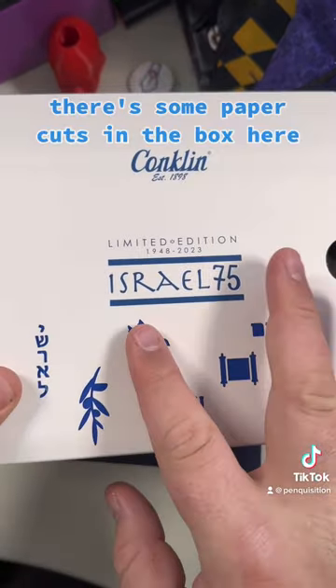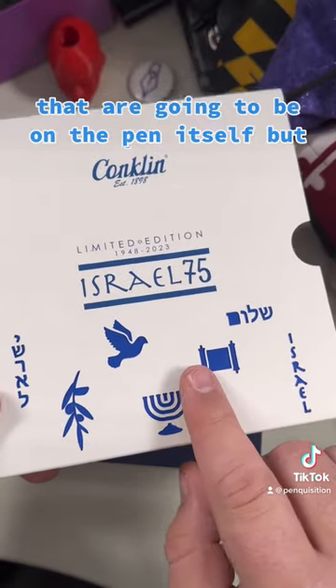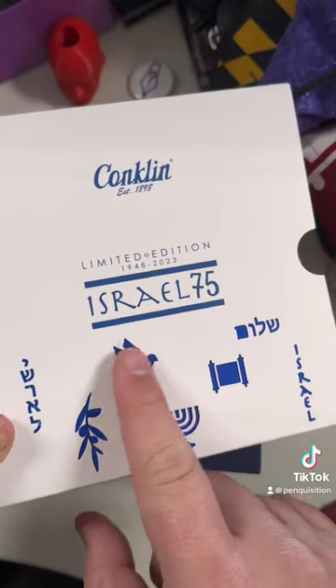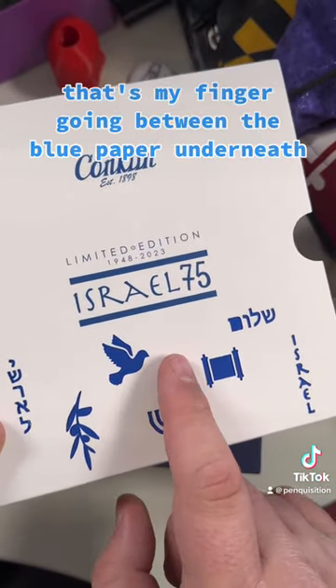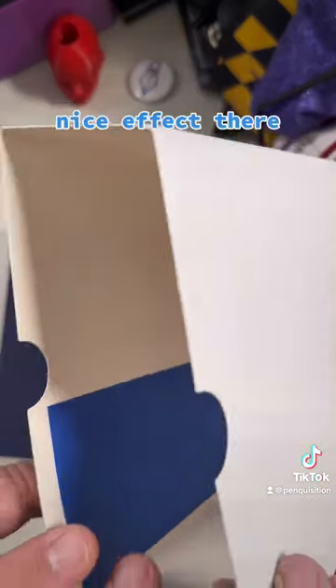Just want to show that off real quick. There are some paper cuts on the box here, and these actually match some of the designs that are going to be on the pen itself. That's my finger going between the blue paper underneath and the white paper on top — nice effect there.